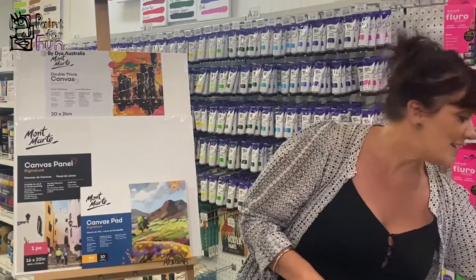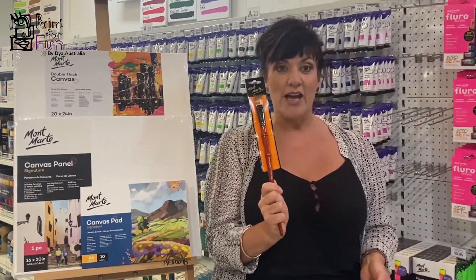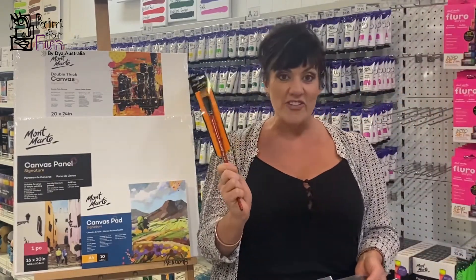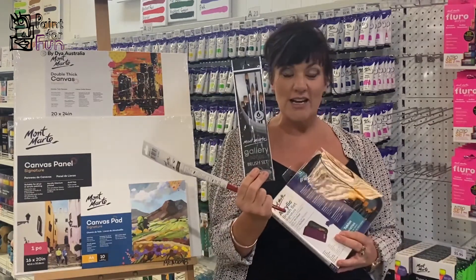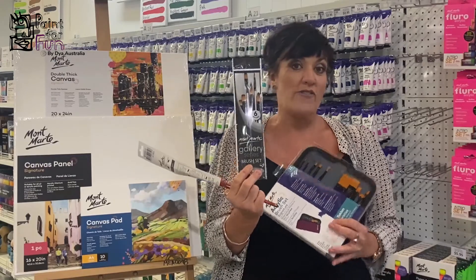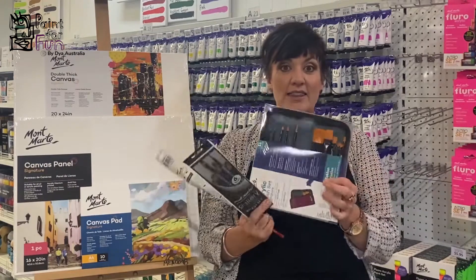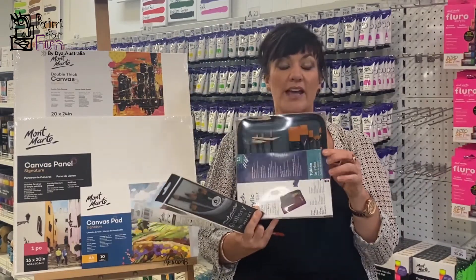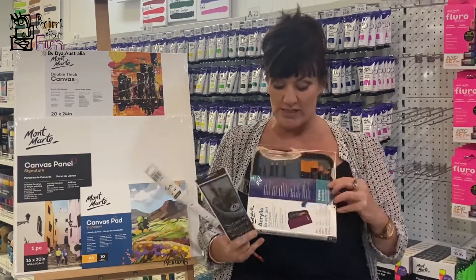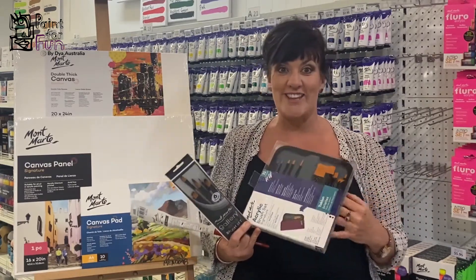The next thing you would need is some brushes. Brushes you can get singly and you can go for rounds, flats, angles, whatever you like. You can get a little starter kit which is really good and has all different sizes for doing different things — thick lines, thin lines — and it comes in a little case. That gives you a variety for whatever you're painting that day.